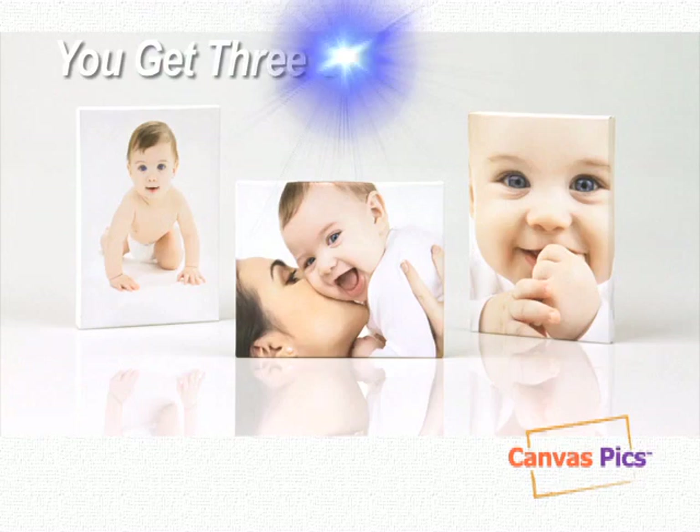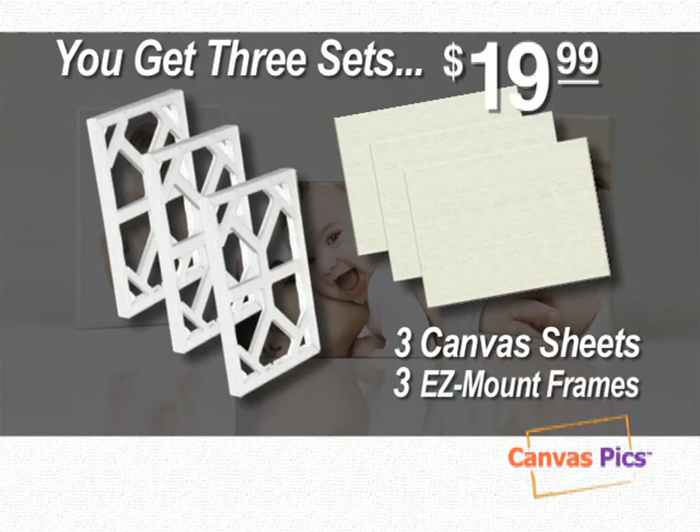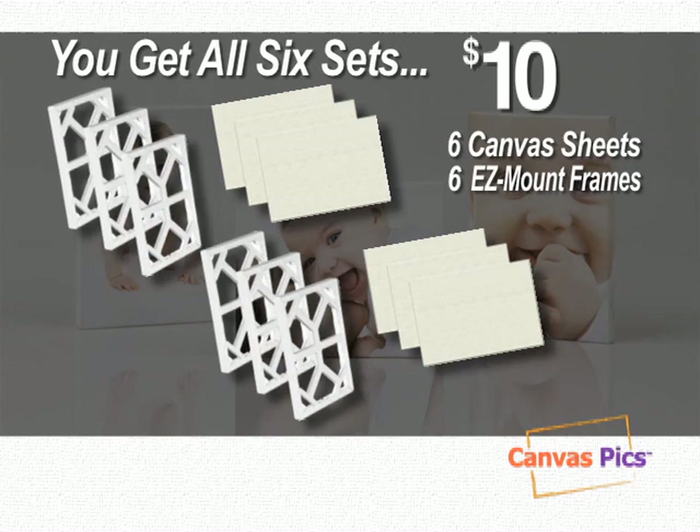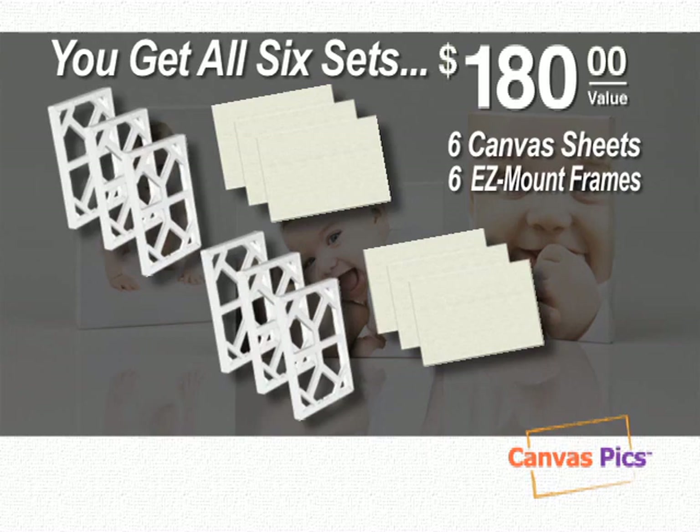Call now and get three sets of CanvasPix, complete with canvas sheets and easy-mounting frames, for only $19.99. But call right now and we'll double the offer free — just pay separate processing and handling. But hold on, because we're going to cut that price in half. That's right, you get it all: six canvas sheets and six easy-mounting frames, a $180 value, all for just $10.